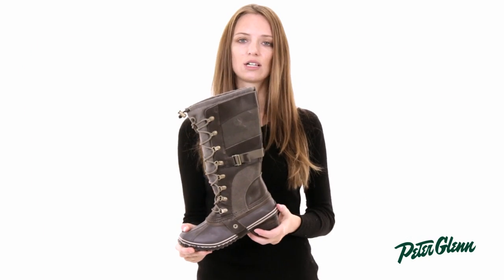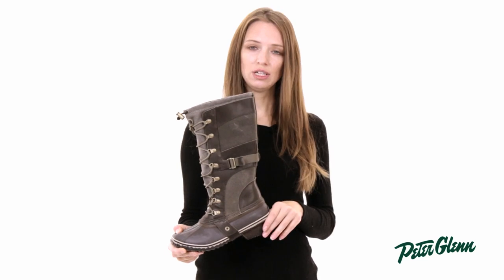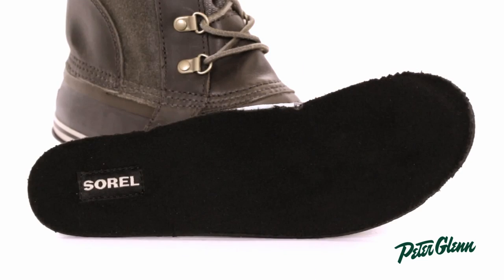One of the other great features about this boot is actually the footbed. It's cushioned, and it's designed to provide arch support, so it's very comfortable to wear.